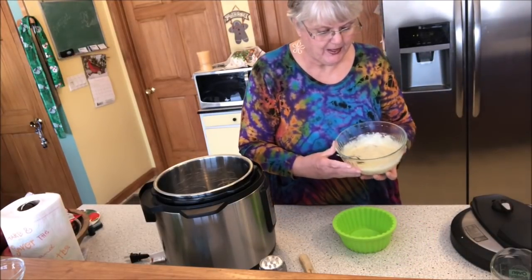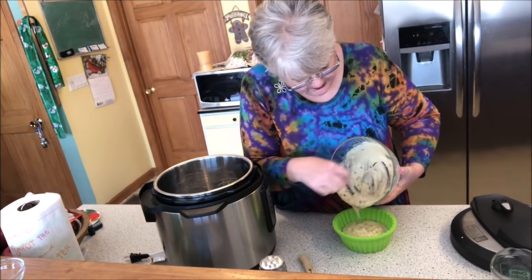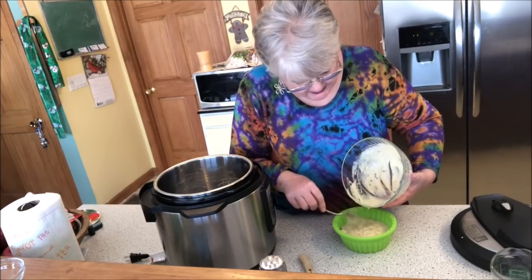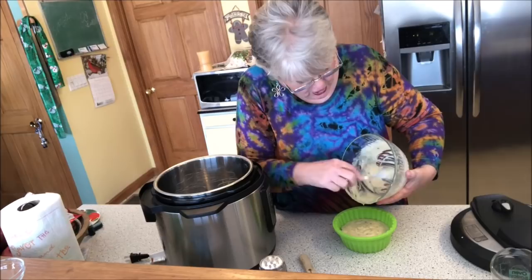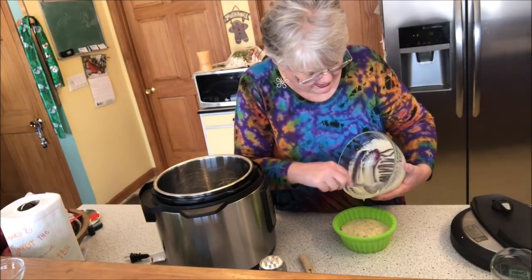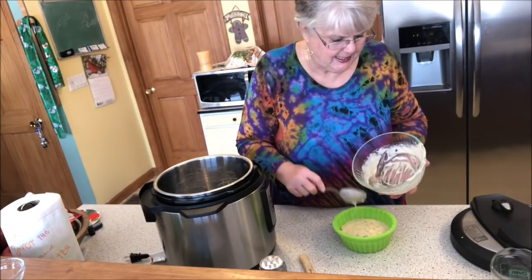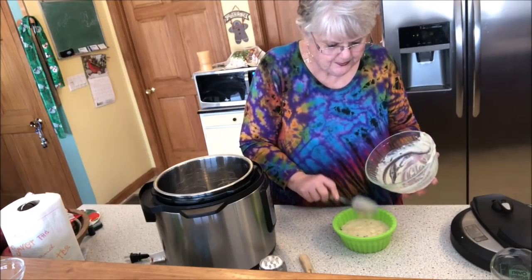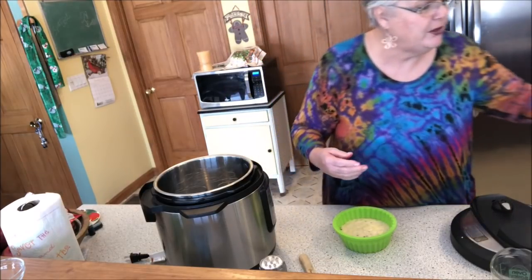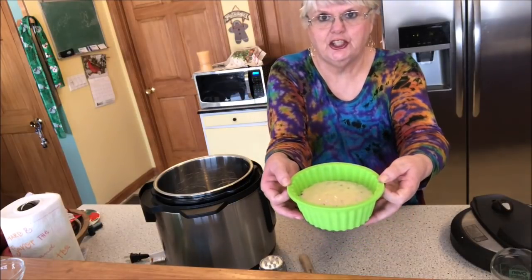Today is New Year's Eve and it's all mixed up. We're going to put it right in just like this. Oh, this fits this little 6-inch round pan really nice. Usually when you make a cake in the Instant Pot it comes out dense but it's very moist — oh my, it's so yummy — because it's cooked with steam. How easy is that to mix up? Especially if you're only cooking for one or two people, or if you have children that want to do a little something special. And that's what it's going to look like right there.